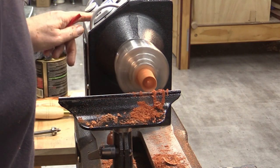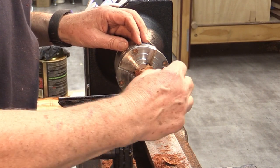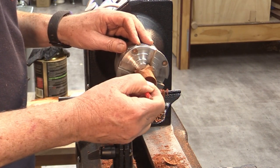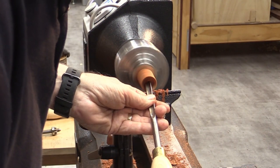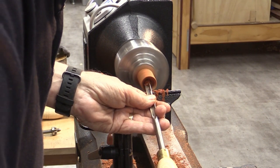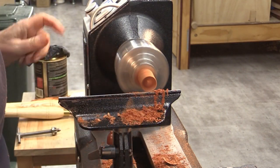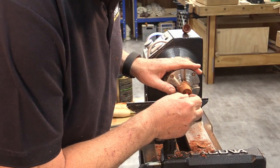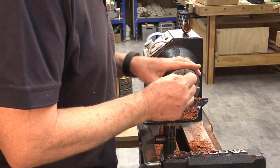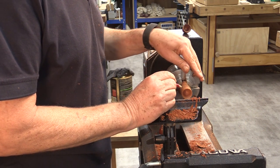Let's test for the depth — a pencil works fine for that. I've got a good depth, maybe one more cut. Now let's mark where that is so we know we're cutting the top correctly. That's where the inside finishes.